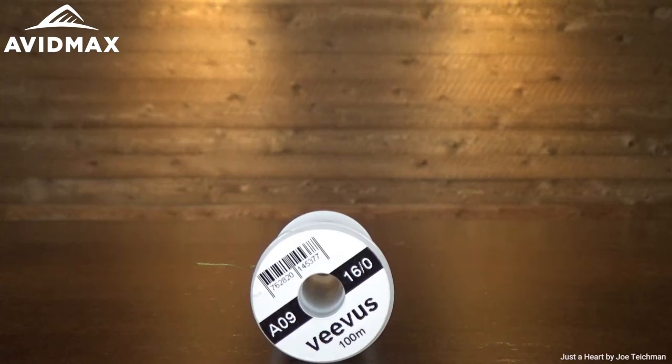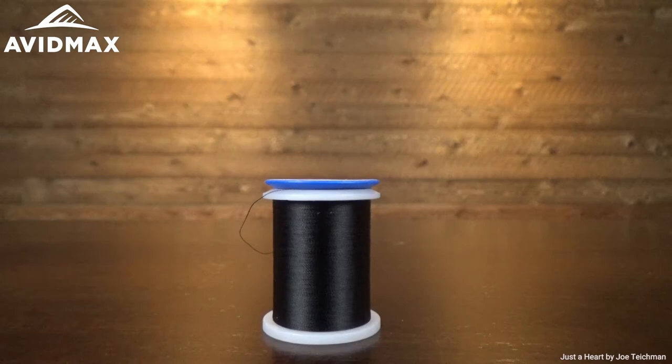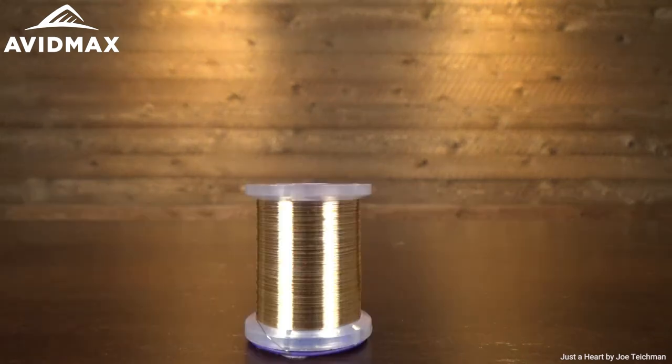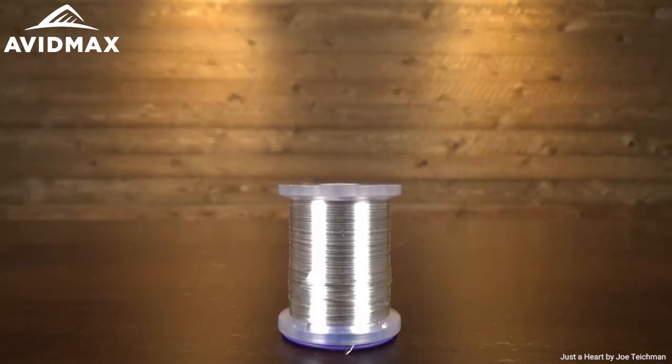We're going to use a few different colored threads, but it's all going to be Vivas thread — I'm using the 16-0. We're going to do an olive, a red, and a black today, and then we're going to rib our fly with just some UTC wire: gold, copper, and silver, according to the color variation that we're tying.